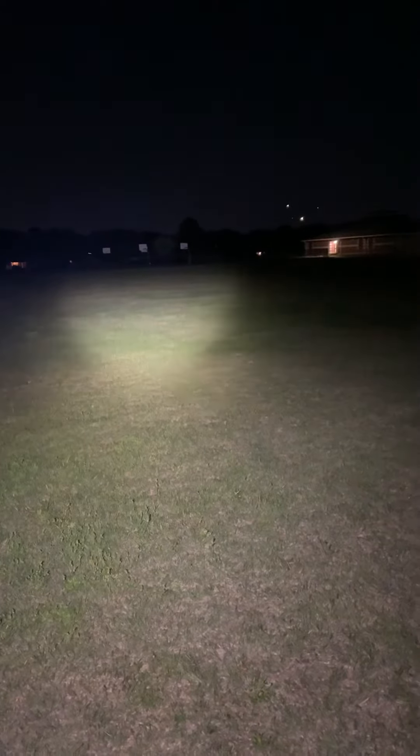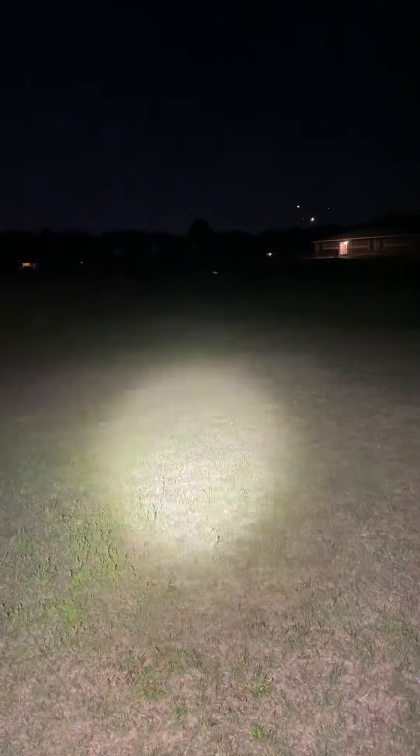1800 lumens — lights up everything pretty much over here. The basketball courts, you can't see them now, and now you can. That's a good hundred and twenty, hundred and thirty yards away from us in this dark field.